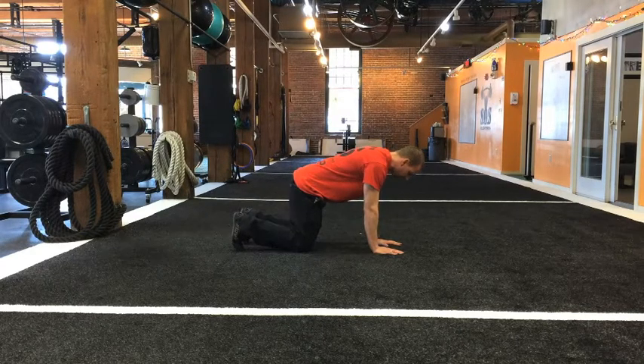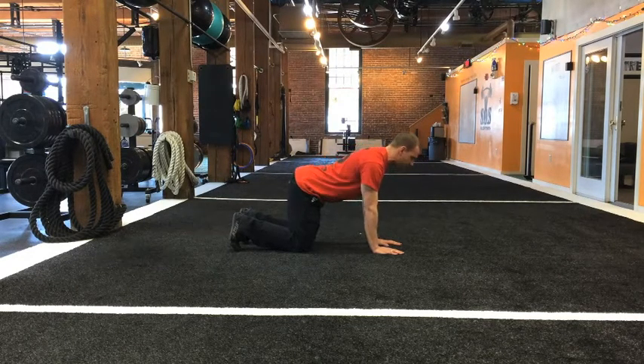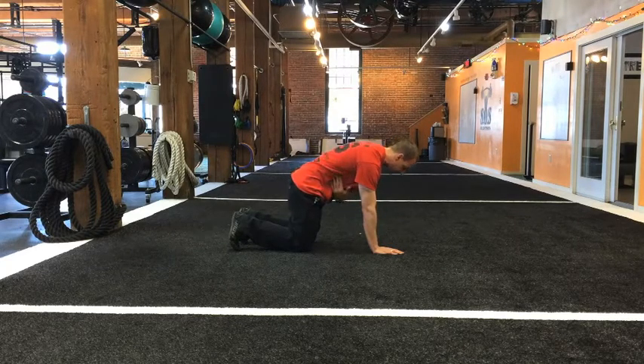From here, bring your toes towards your body and you're going to actually round your back a little bit. In the crawl, for this purpose, we don't want to have a big arch in your back. Instead, round your back and think about bringing your rib cage down towards your belt line — we're shortening that distance.